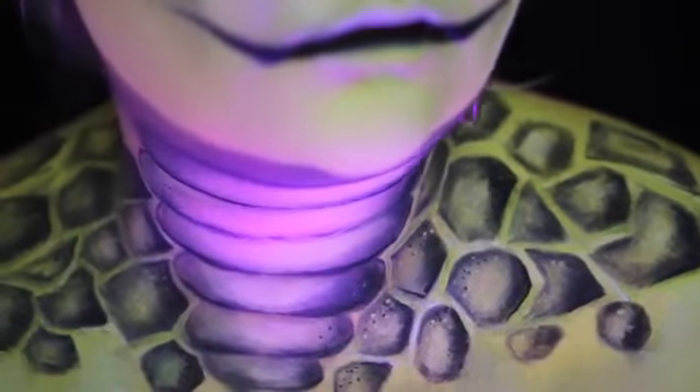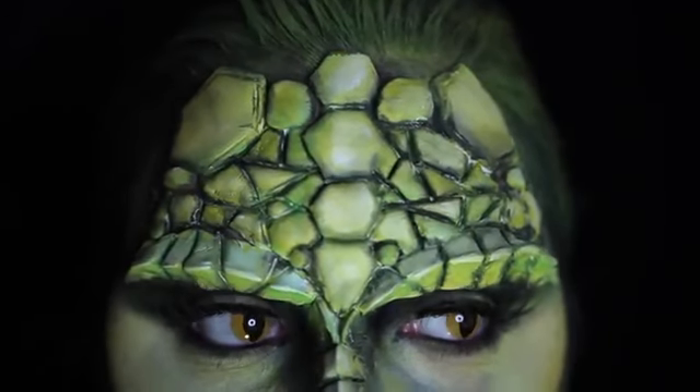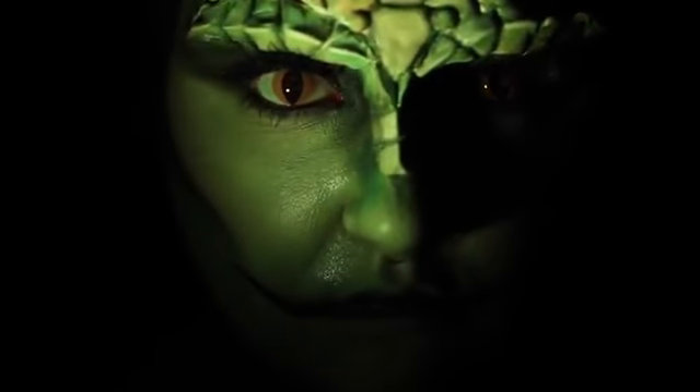Today is this reptilian sexy little lady. I had so much fun with this tutorial. I used some new techniques that I had never tried before. So if you want to know how to turn yourself into a sexy green little reptile, just keep watching.